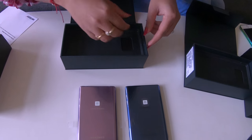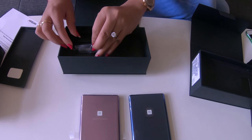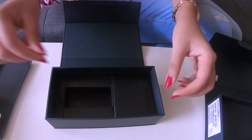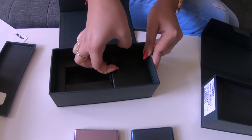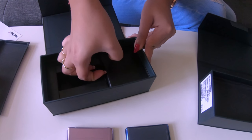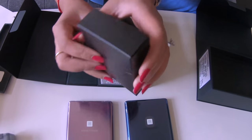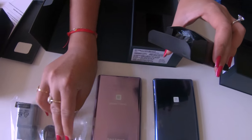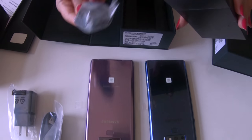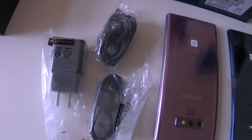Now I'll just open this box — the pink one. Remove this partition. So there is one wall charger. There's nothing else here, so let's open this side. I'm glad I have nails because otherwise how would I take it out? So this is another small box — it comes with a USB charger and a headset, as you can see. Not AirPods, not like Apple.